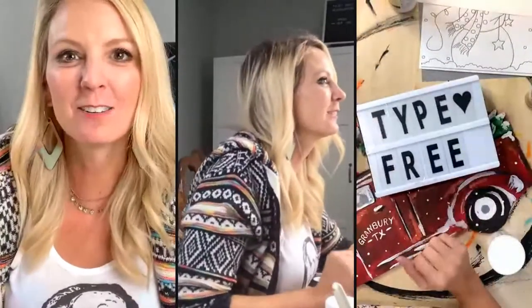Hey guys, Heidi Easley here in Texas Art and Soul, and I am going to try something a little different, so let me know if you are on here and you're watching. We are trying a few different camera angles to see if this works. There may be a little bit of an echo, so I need y'all to help me. Let me know if there's an echo or if something weird is happening so I can change it.